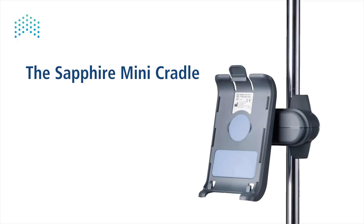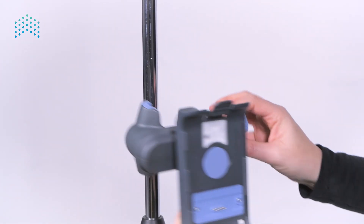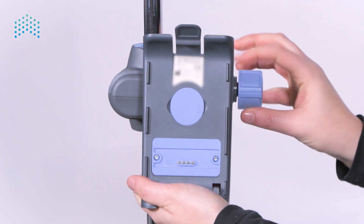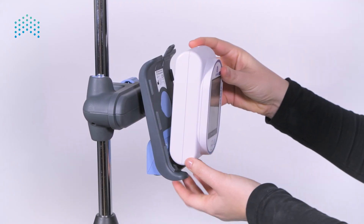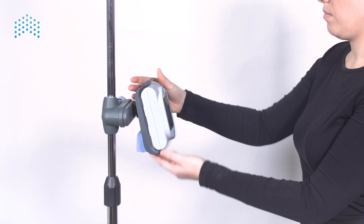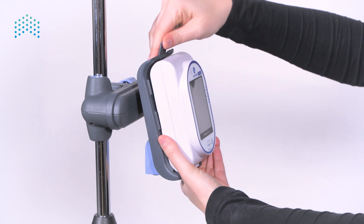The sapphire mini cradle — the sapphire can be mounted on the mini cradle. First, attach the mini cradle to the IV pole by rotating the knob on the right and tightening it to the pole. Mount the pump onto the mini cradle feet first — place the bottom part first, then click the top of the pump into the cradle's latch. Remove the pump from the cradle by holding the pump in one hand and pushing the cradle's latch with the other.